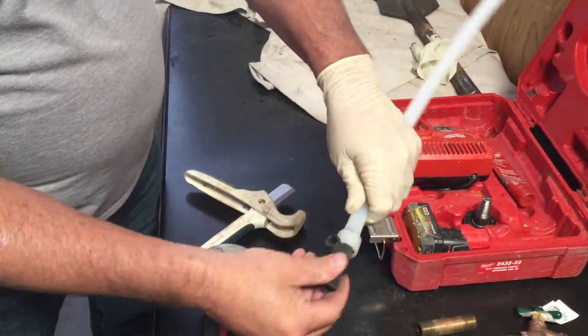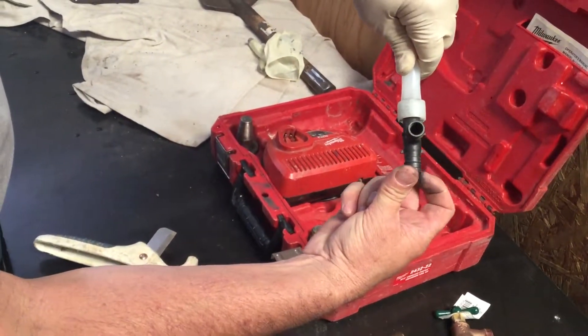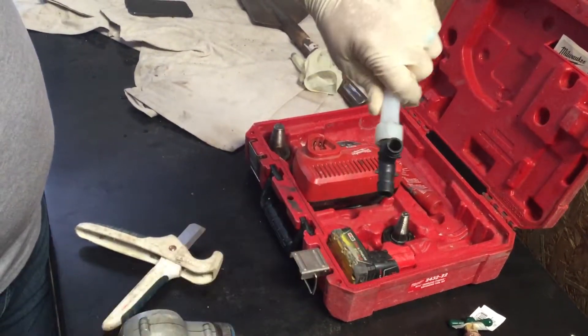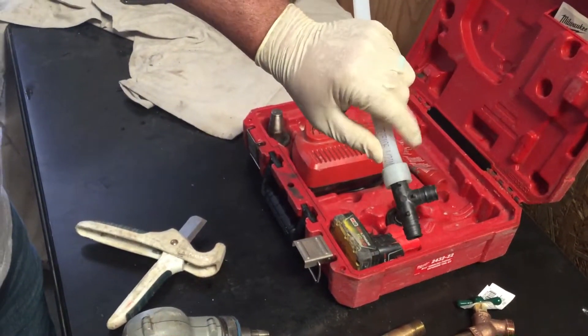Slide the fitting in after you've expanded it. There's a little stop — you can see these little stops here — just push it until it gets to that stop. After a few seconds it is in there and watertight. That's all there is to attaching PEX to a PEX fitting with Uponor AquaPEX.